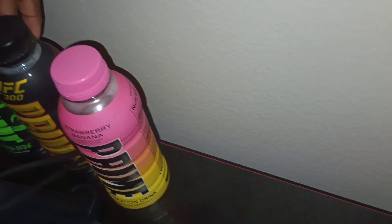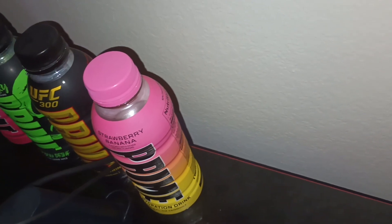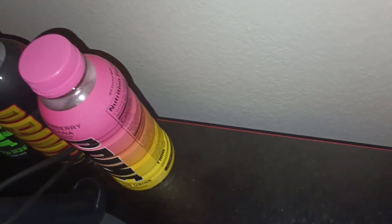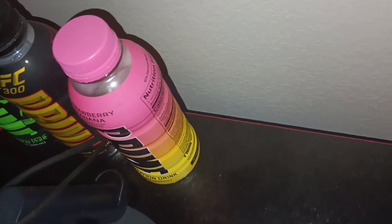I also got the blue Prime X, but I'm not using it for this video — the blue one is for the next video. This video is for the pink, so the pink will go on the table, but not the blue bottle.